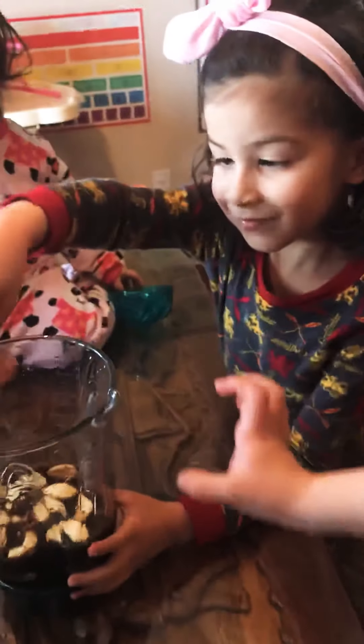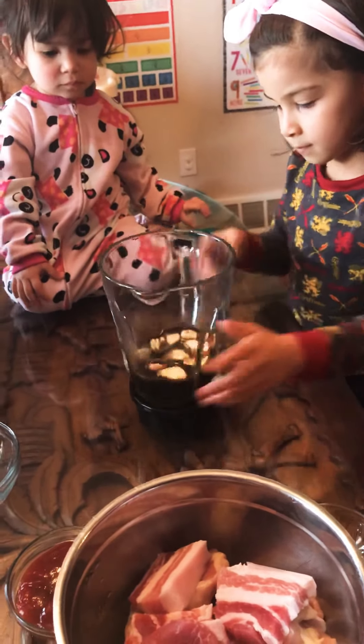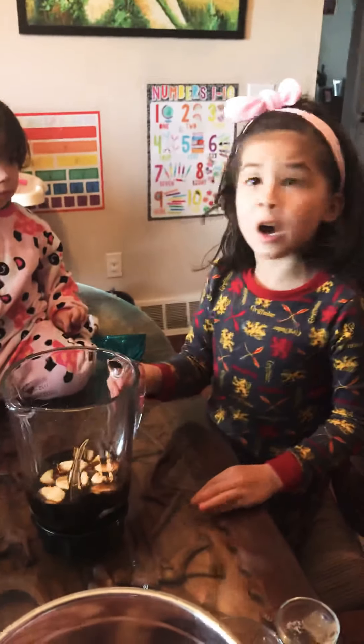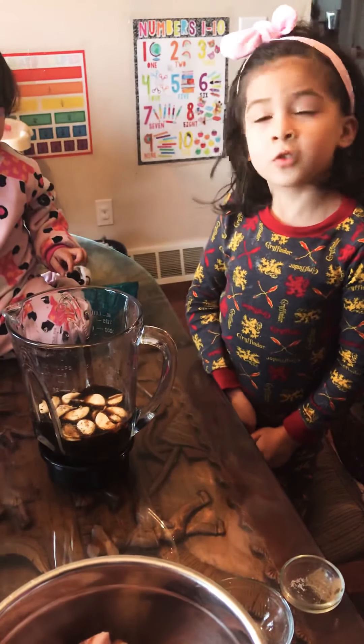After we blend and mix, we add the baboy and the chicken. We have to use the tenderizer. Okay, so that's all, and then it's ready for barbecue time! We're going to use the oven.